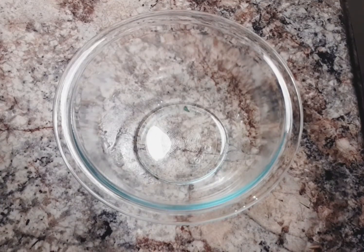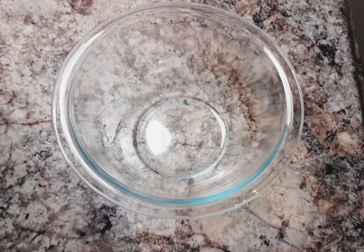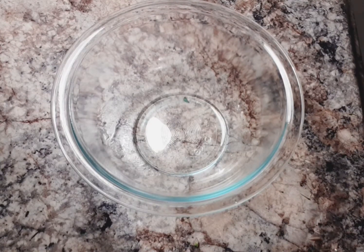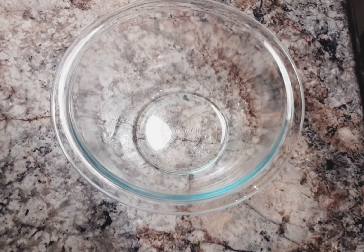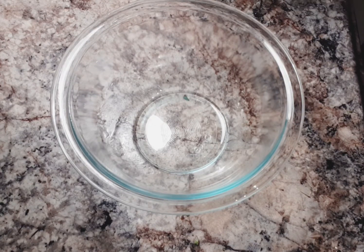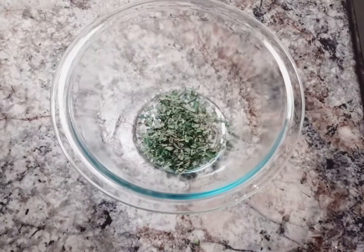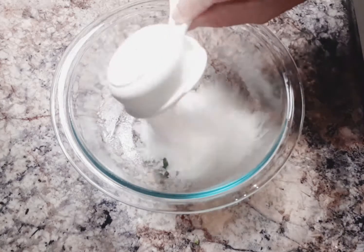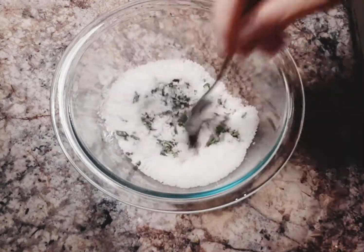While we're waiting for the asparagus to bake, we're going to make an herbed sea salt to add to the asparagus once they're finished. We're going to use two tablespoons of fresh rosemary and one quarter cup of sea salt and just mix that up real well.